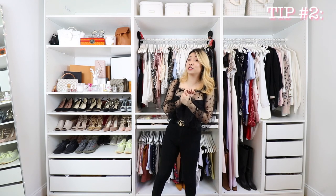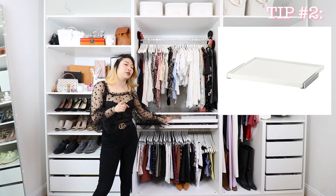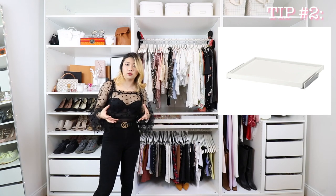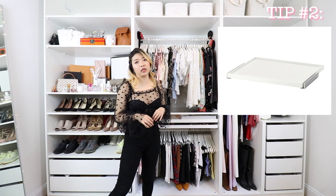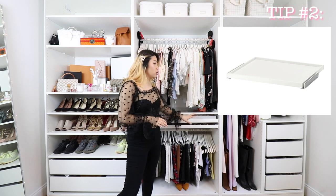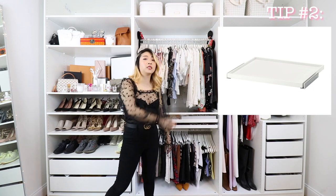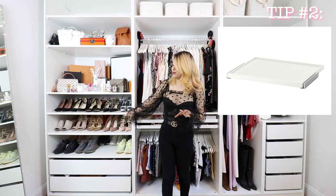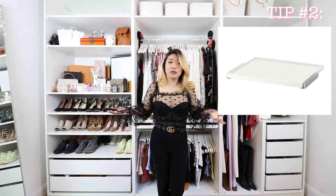Another option I thought about is using pull-out trays for your shoes. IKEA sells these pull-out trays — basically shelves that fully pull out. So if you don't like the shoe shelves that come with the PAX system, you can get these pull-out shelves, space them a bit further apart, and pull your shoes out to reach the ones in the back. I think that's a perfect in-between solution between a regular shelf and an actual shoe shelf.